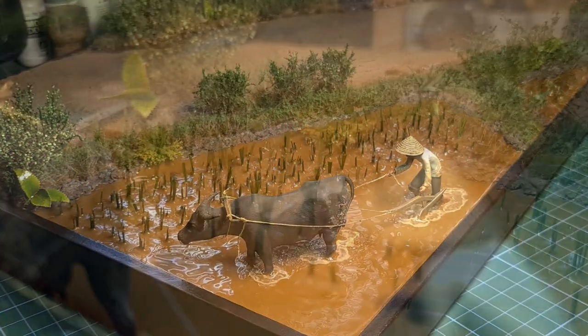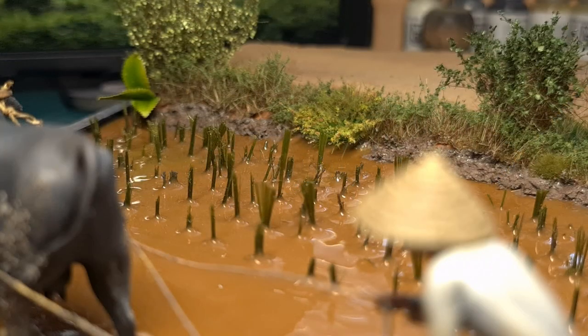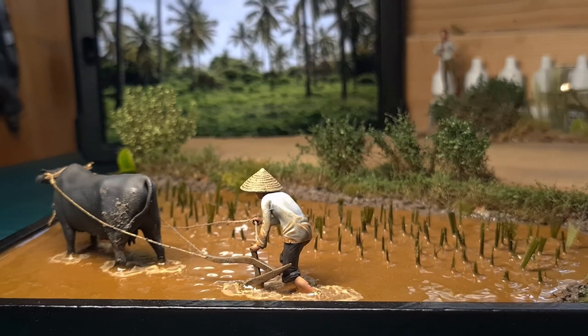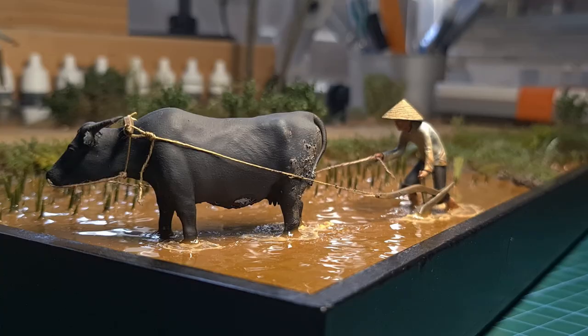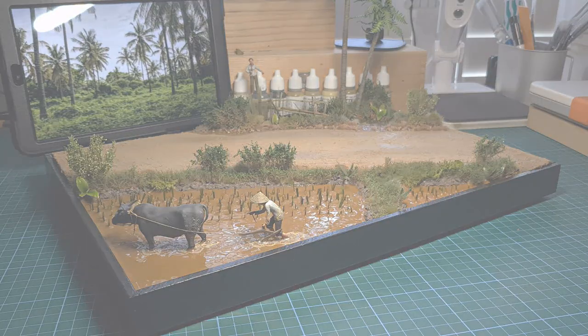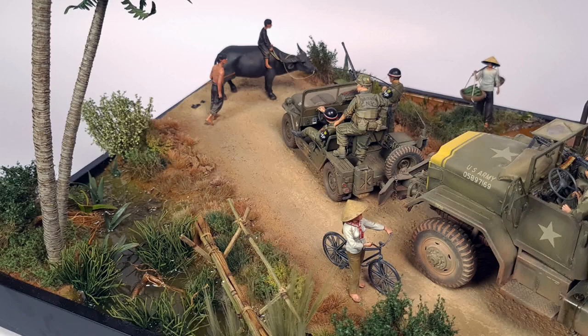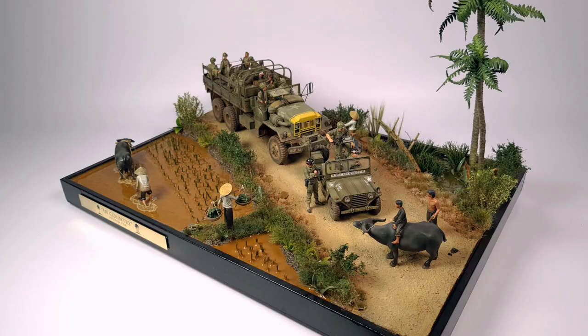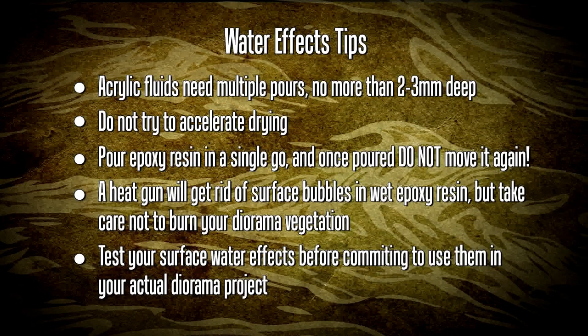Unfortunately the applying and reapplying of water products did lead to some creeping of the grass flock. However this usually happens anyway and I don't have a real solution for this. I'm happy with the results - it really adds a lot of value and realism to the diorama. I'm absolutely thrilled - this was a super build.